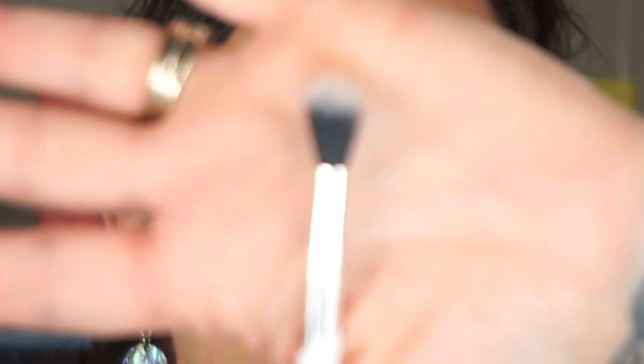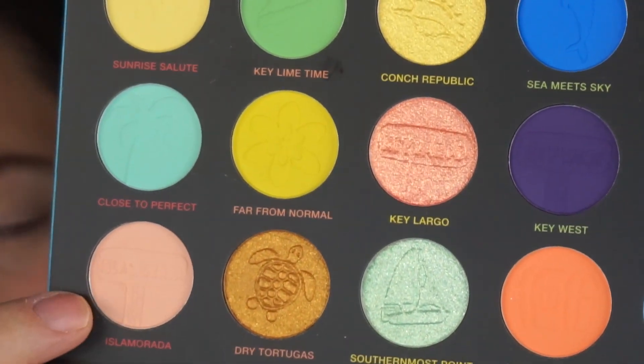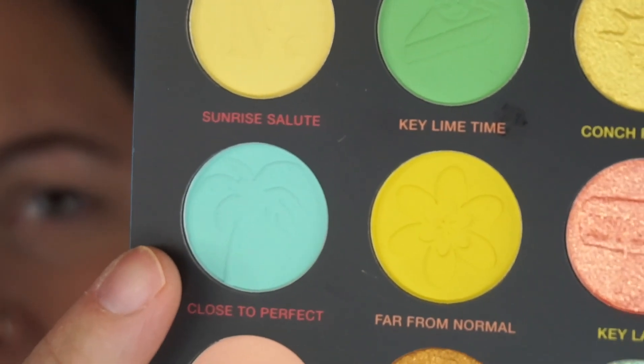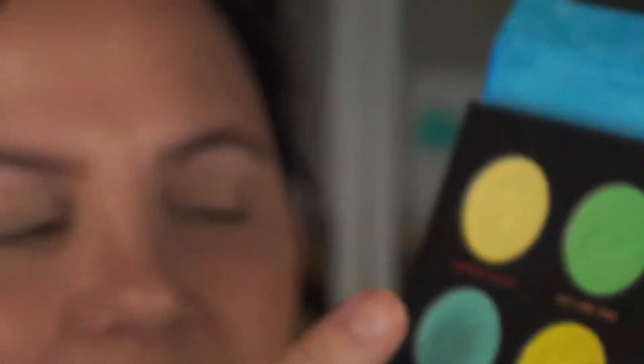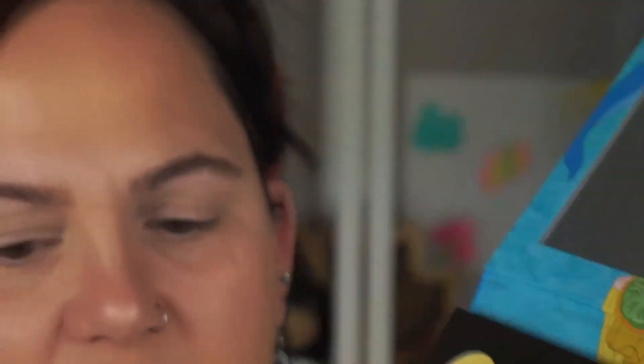Let's just play around and see what happens. I'm going to start with the Beauty Bay BB202 brush — a smaller fluffy brush. They're so pretty with the embossing on them, the little pictures. I hate to stick my brush in there and mess them up. I can see the palm tree! I'm going to go in with Close to Perfect first.